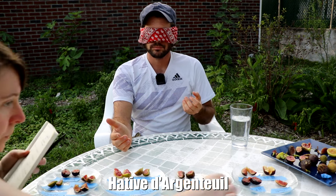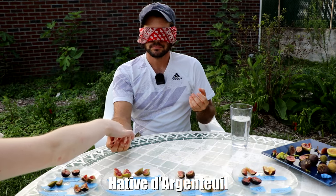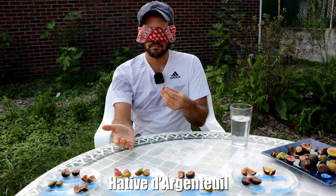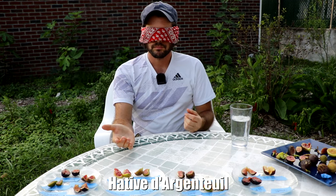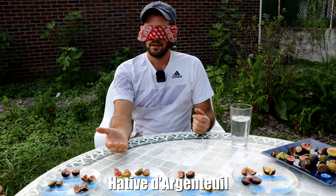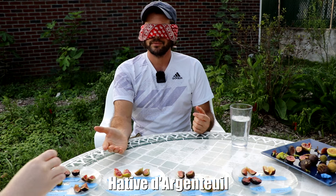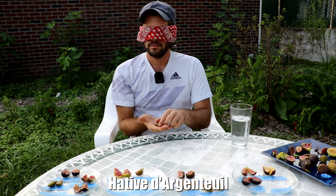Very thick. This one is very good. I believe this is Verdino del Nord. Excellent — very strong berry flavor, good thickness, and it's very soft, which to me is the giveaway for that one. Very sticky, thick pulp.